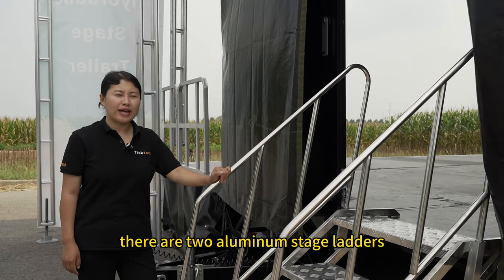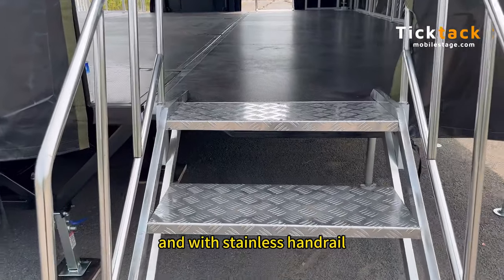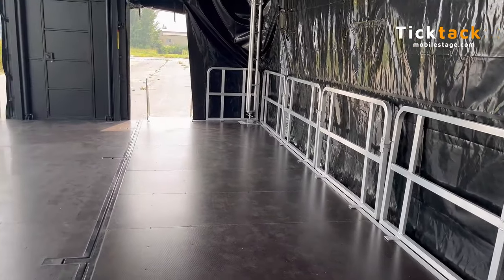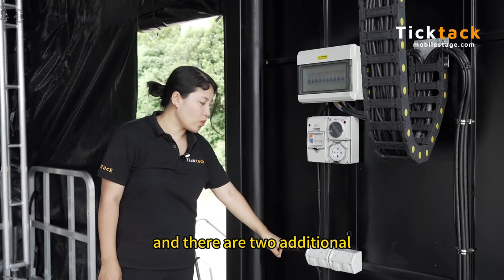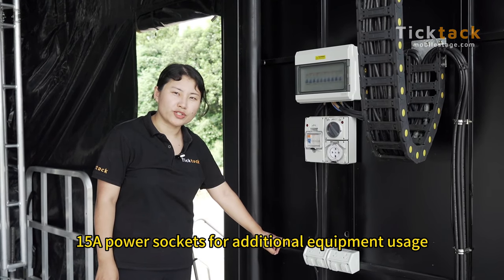There are two aluminum stage ladders with stainless handrails. The stage fascia panels are also aluminum. An electric box is set here and there are two additional 15 amp power sockets for additional equipment usage.